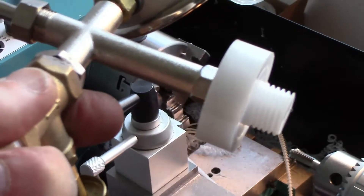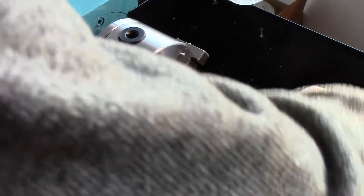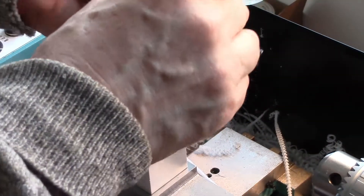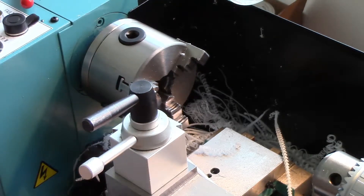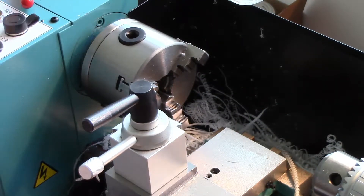That looks okay to me - went on the manifold okay. All I need now is an M18 nut with a 2mm pitch. I haven't got any of those. I suppose I could make one - I have actually ordered some. I could wait 48 hours for them to come, or I could make one, depending upon how impatient we are.